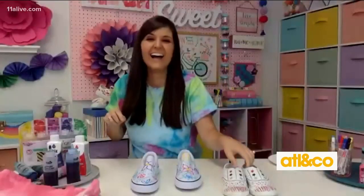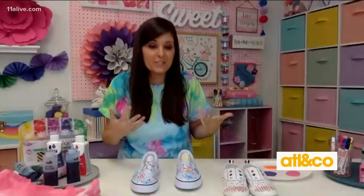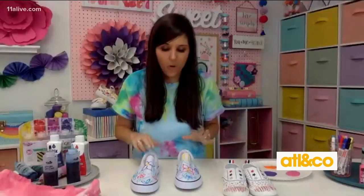Tie-dye is all the rage and I'm glad we're doing that activity. I actually had a white t-shirt, rubber bands, and old Easter egg dye, so I had everything. You could potentially use the Easter egg dye, but you want to use a permanent dye because if you use one that's not permanent it'll wash out.